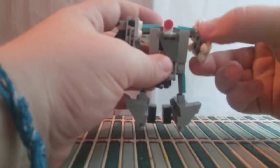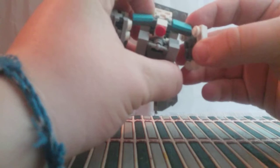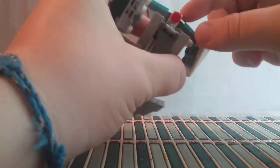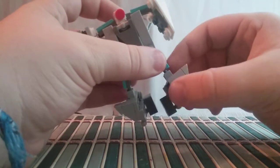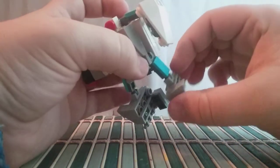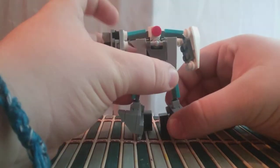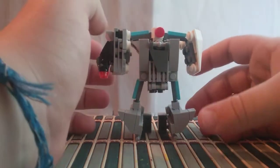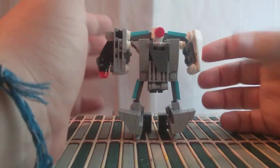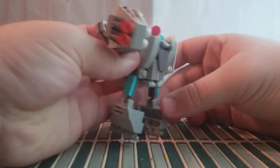This guy's articulation is not the greatest, but he's got movement at the shoulder, forward and back on the hands, and the head rotates, which is good. Then you've got forward and backwards on the leg, in and out on the leg, and then forward and backwards on what I would assume is the knee — but it's so big it might just be the foot. That's pretty much it. He can aim his blaster at you, and that's one of my favorite poses. Thumbnail is probably going to be this.